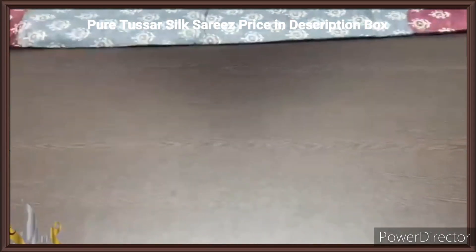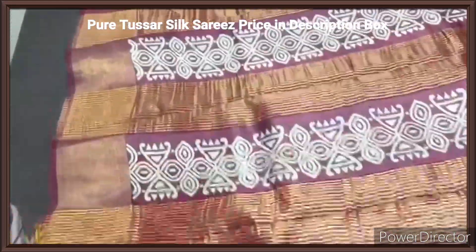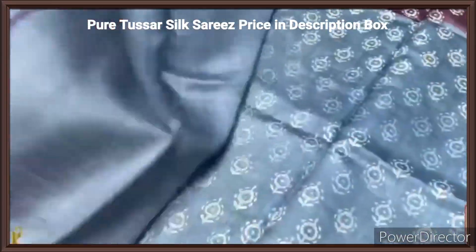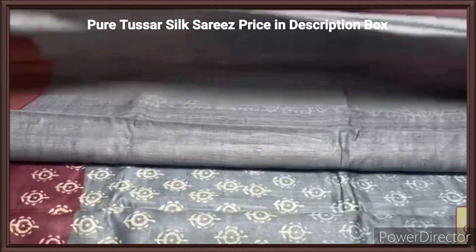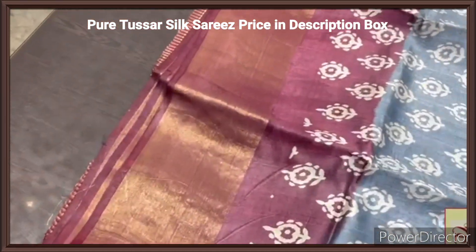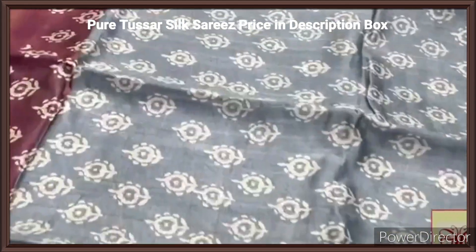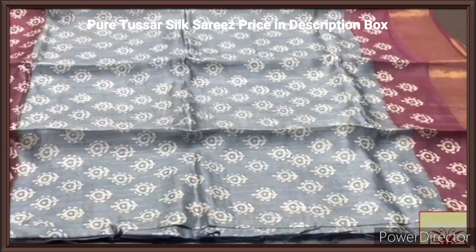Pure tassas silk sari, premium quality, hand block printed with zari borders, done on a premium acid washed boiled tassas fabric. Here we have a beautiful chaco brown color — light maroon and chaco brown mixed color pallu — with zari lines and block prints. We have the body color blouse piece, running color, gray color with one side the pallu color borders. The pallu color borders are coming all over the sari and the zari borders also run on it, with the middle portion completely in a light ash gray color. The prints are closely printed using the half white base color. Beautiful sari, very different one with authentic silk mark.